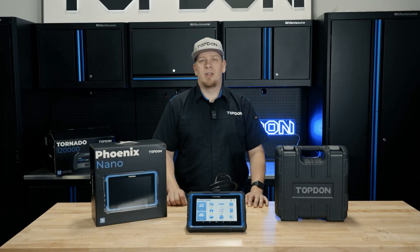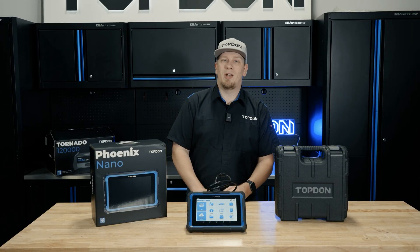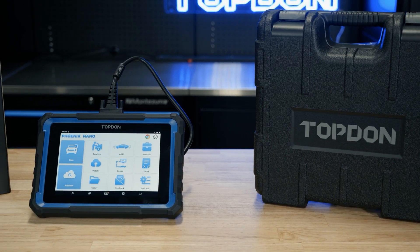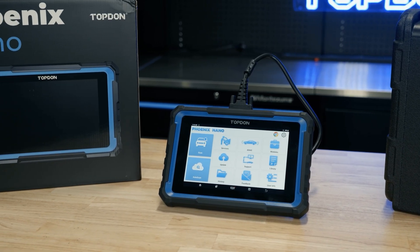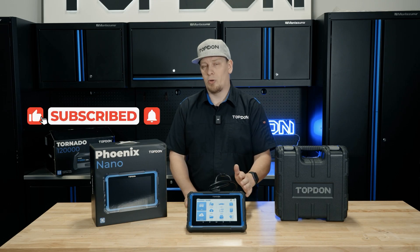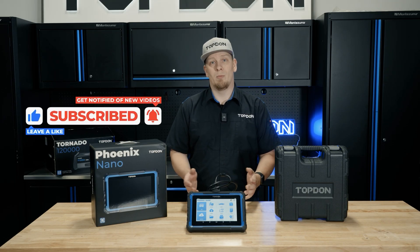Hey, it's Håkon with Topdon. Today we're going to do an introduction video and walkthrough on the new Topdon Fenix Nano. The Fenix Nano brings an unparalleled amount of value to the industry. What you'll find unique about this tool is the nice, convenient, smaller form factor — personally I like to have a few of the smaller tablets because they're a little bit easier if you have to take multiple tools with you as a mobile technician.